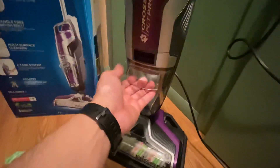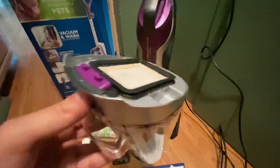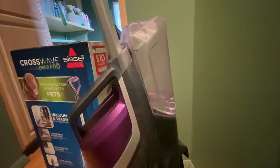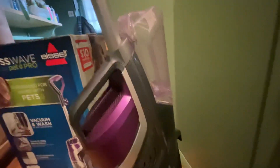It's a two-tank system. There's your dirty tank — let me pull that out — it's got a little filter here and your dirty water goes in here. It's actually a decent-sized tank. Then there's your clean water and solution tank. If you've ever used a Bissell floor cleaner, it's a very similar experience — you put a little bit of cleaner and a little bit of water in a certain mixture.